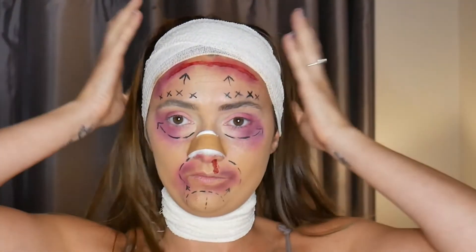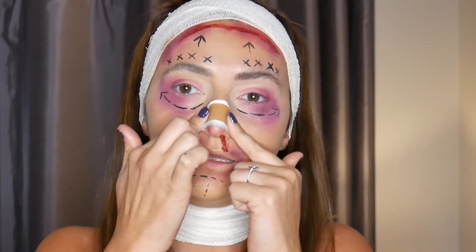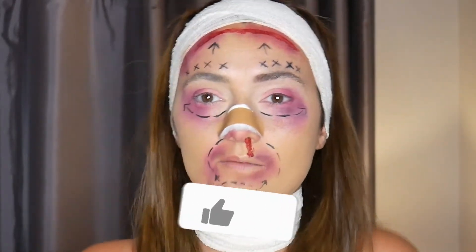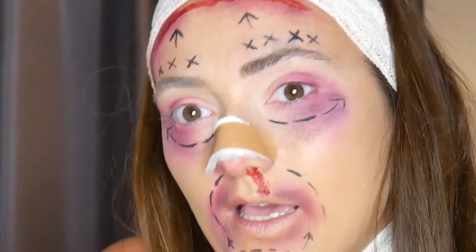You can wear whatever you want, but this is my botched facelift look! Guys, I hope you like it — remember if you do, give it a good thumbs up. Let me know what you think in the comments. Happy Halloween!